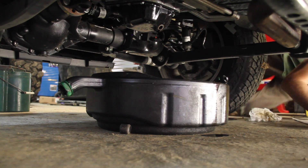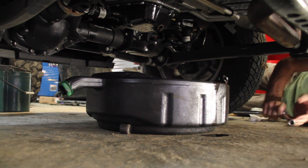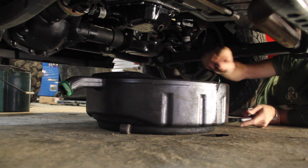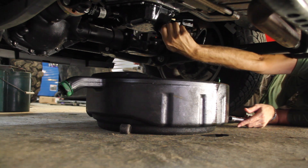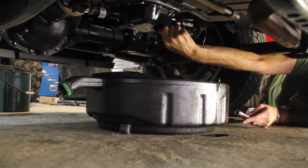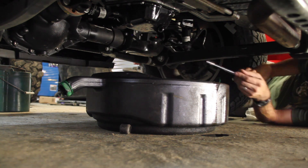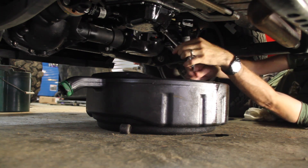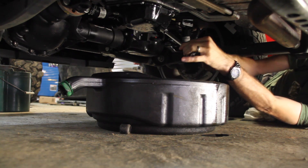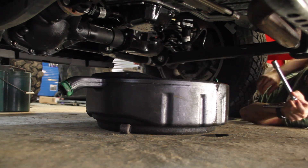Now before you put new oil in, make sure you come back under here and put this plug back in. I'll admit it — I've done that a few times. It makes a mess. Let's tighten this back up, get it snug, and now we can go back up top.